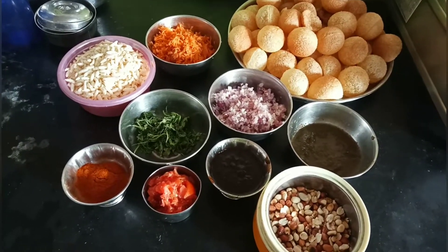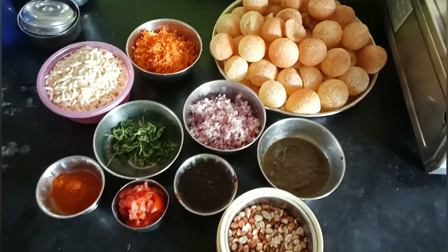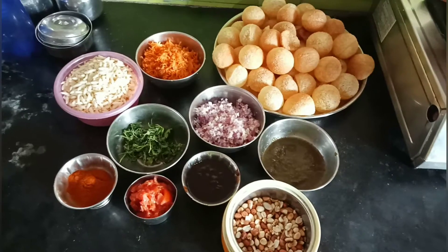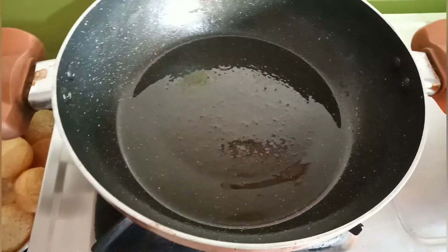It is very quick. You can use the ready-made curry or a ready-made package. There is a very healthy version. You can use the wheat curry.